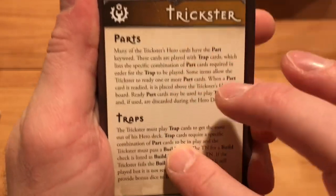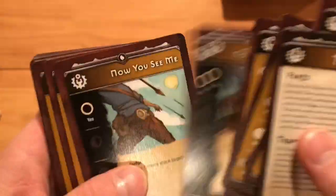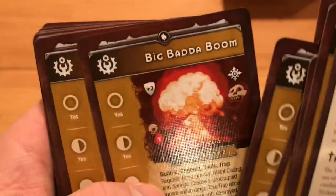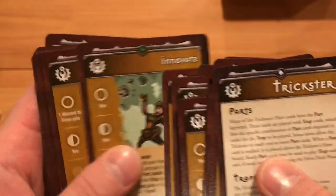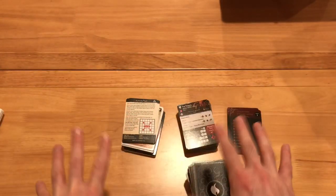Last but not least we've got the Trickster. He has parts and traps — he's kind of a fan favorite, a lot of people like to play this guy. He's got his base stuff: bang powder, metal casings, dodge, blades — all different parts. Then he has his traps and stuff he creates, which are pretty cool. Big Bada Boom — kind of reminds me of the Fifth Element. There's Innovate, and some of these are intermixed. At the back, he's got his journeyman cards, which are pretty cool. I haven't looked through much — you saw me open each one of these things individually, so I haven't had a chance to look through everything.